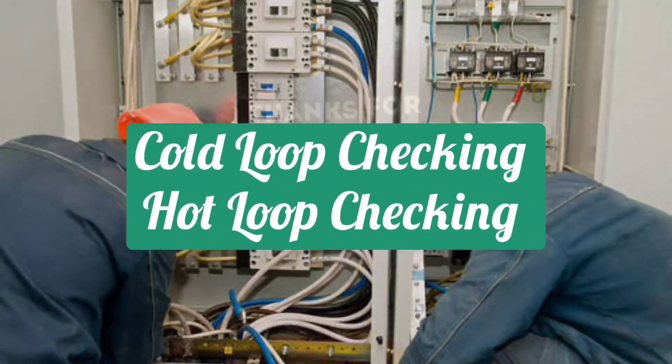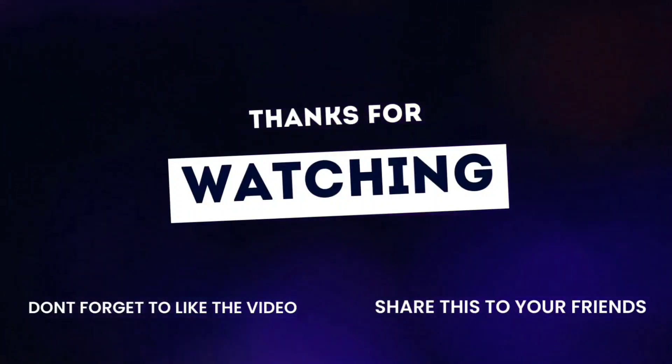Cold loop checking and hot loop checking will be discussed in more detail in the next videos.